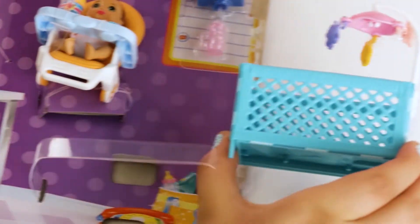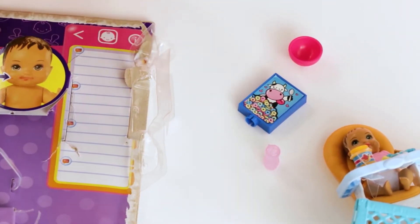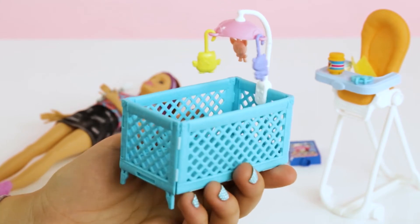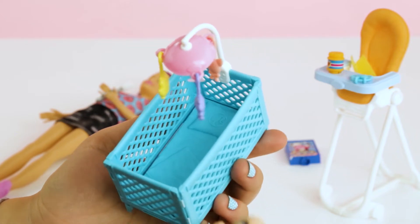The feeding playset also comes with a playpen with a mobile, this milk bottle, fruity cereal with a cute cow, baby food, a spoon, a bowl, bib, baby toy, and towel. This baby playpen with mobile is super cute — it twirls. Just look at these little animals, and I love the colors. It's adorable.